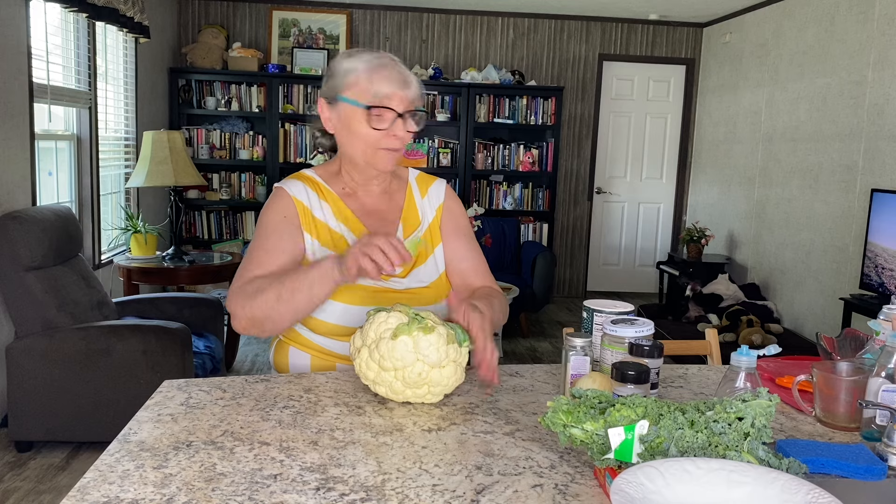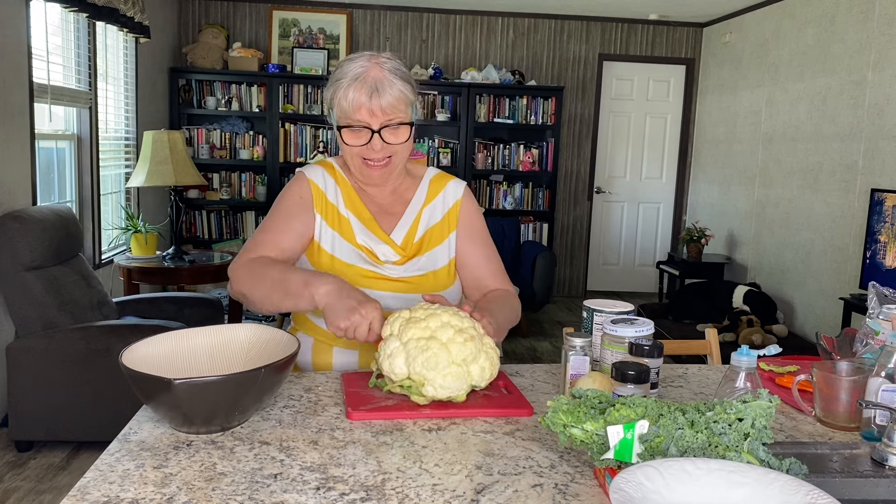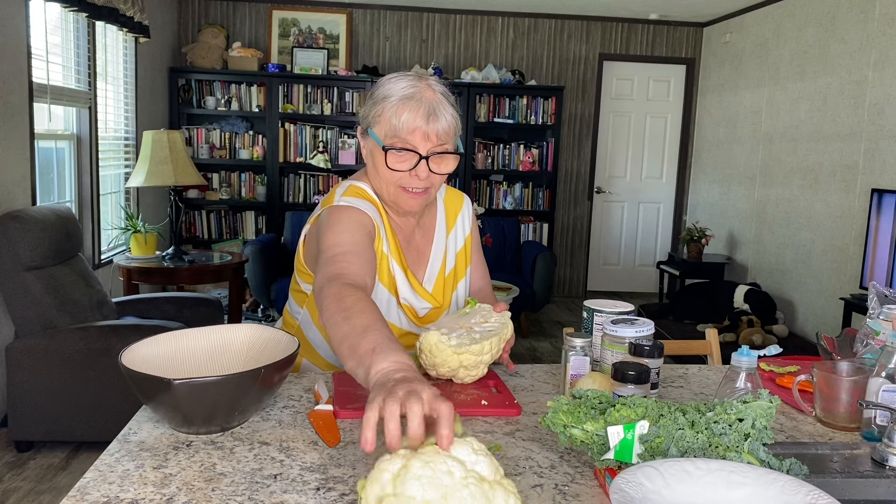You know what I forgot to do? I forgot to rinse it. So I'm going to break my cauliflower into florets — simply going to cut it in half and put water in that.